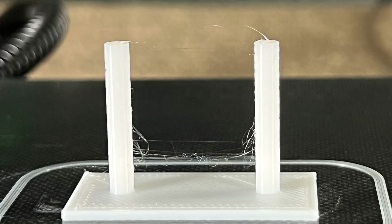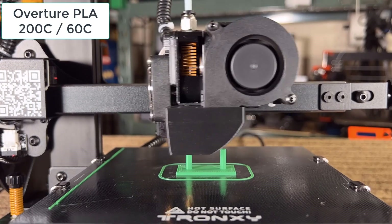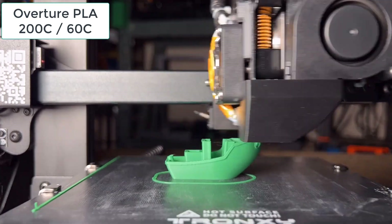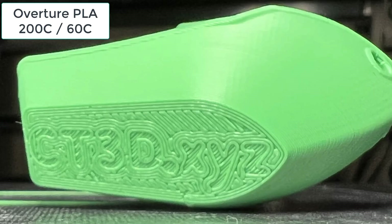It strings just like the Benchy, so I will use my normal Overture PLA filament to reprint the stringing test. The result is pretty good, so I think the retraction settings are fine. I will reprint the Benchy to confirm this. The Benchy looks much better. I will just keep the same settings and do some more test prints.